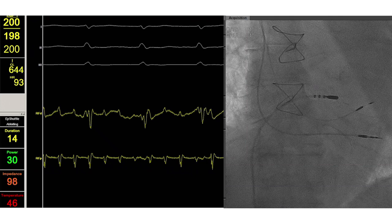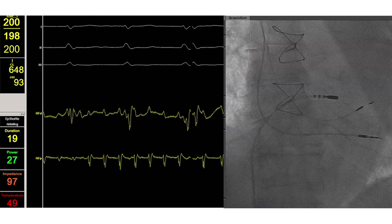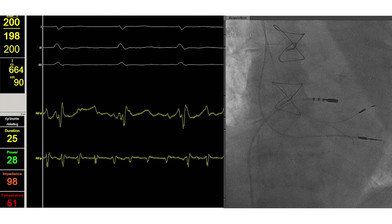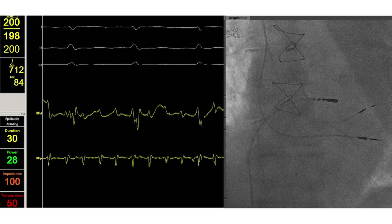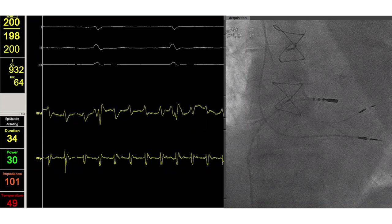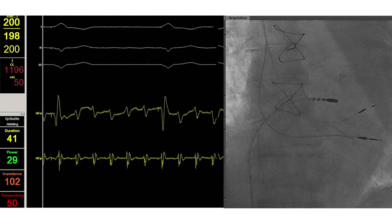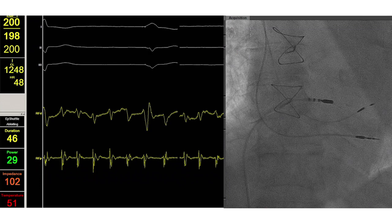We are now starting to apply radio frequency energy on this area. It is important to observe changes in power, temperature, and impedance. Watch closely the ECG — we will see that the initial acceleration will change into a slowing of the AV nodal conduction. And now AV block with pacing at a lower rate, 50 beats per minute.